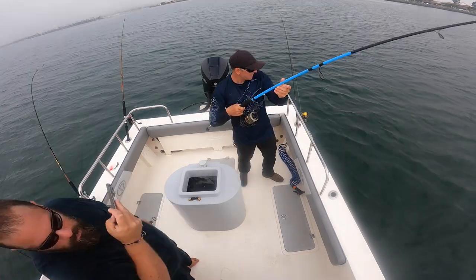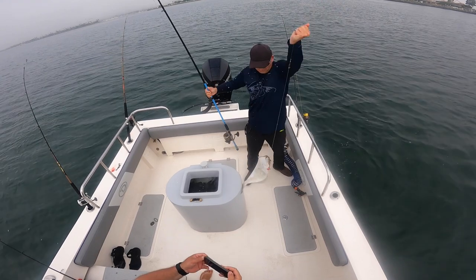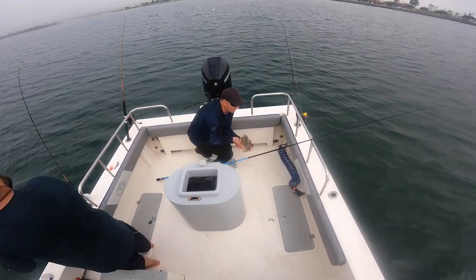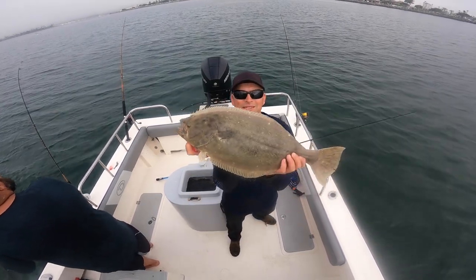Alright, got one on. Nice halibut. Look at that halibut.